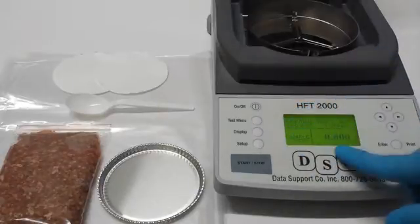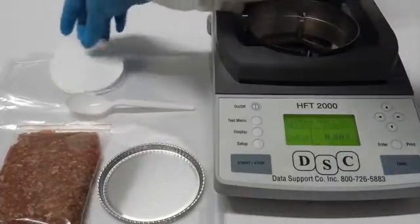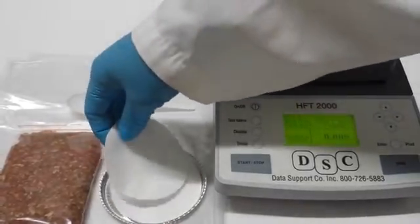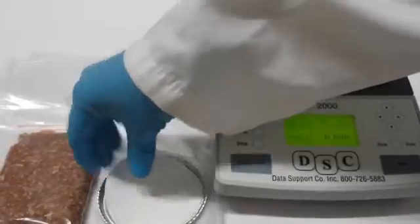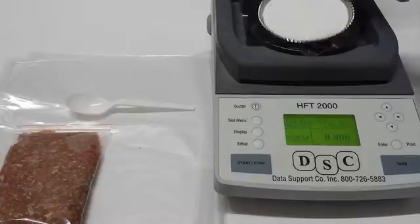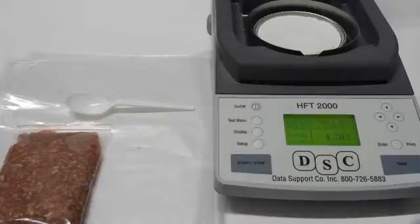First, we're going to put two fiberglass pads on the aluminum dish. We're going to gently put it in here, inside the tray. Now we'll press tear.